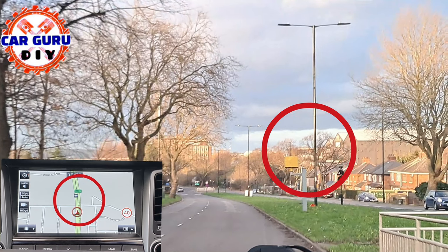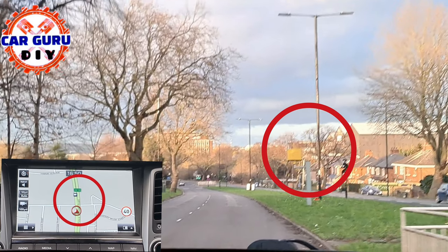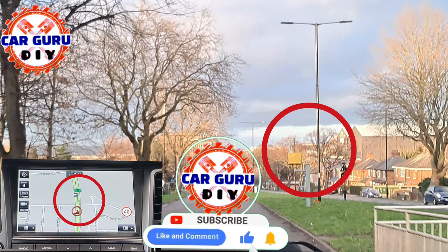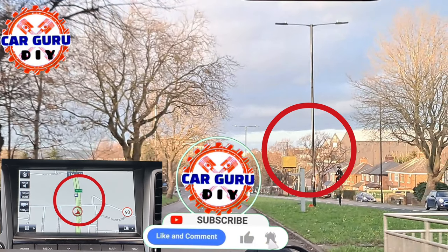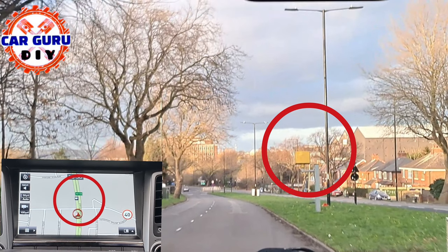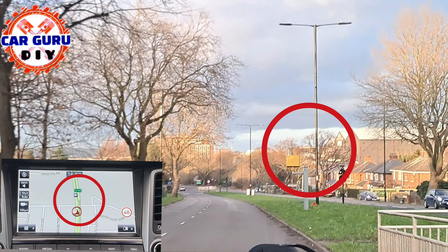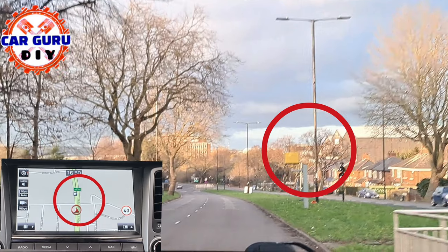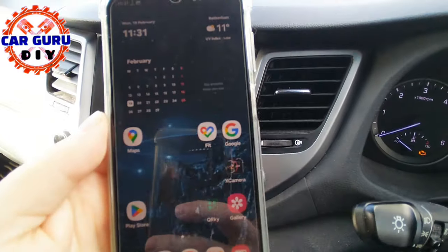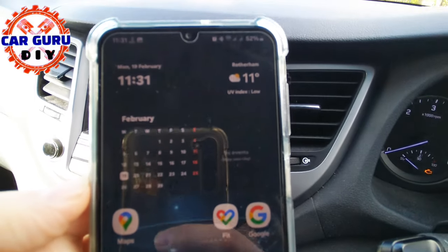Watch my video to the end — I'll show you step-by-step how to do it. If you like my tutorial, please like the video and subscribe to my channel. Potentially, this video can save you hundreds of pounds. If you agree with me, please support me directly with a thanks or super thanks donation. Okay, no more talking — time to show you how to do it.